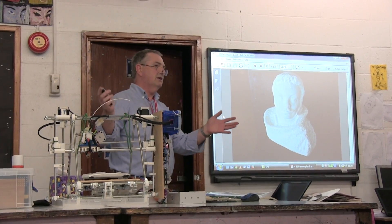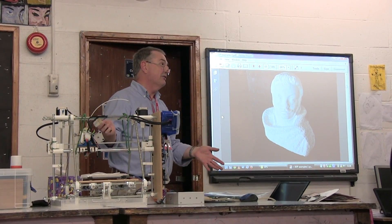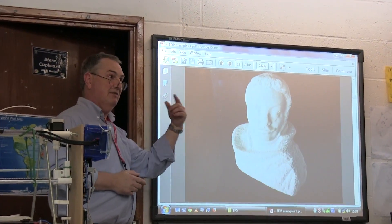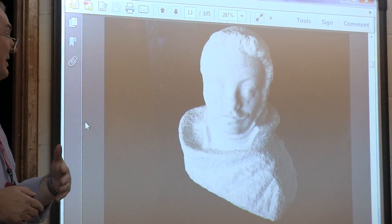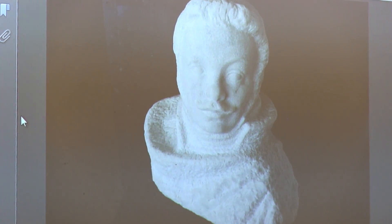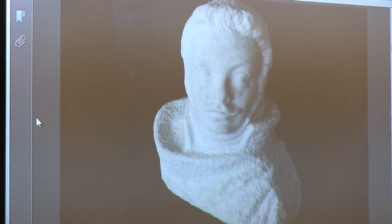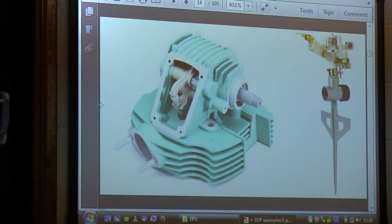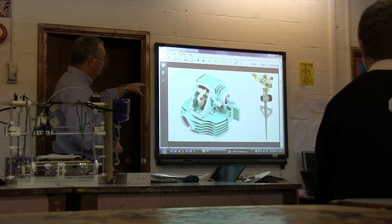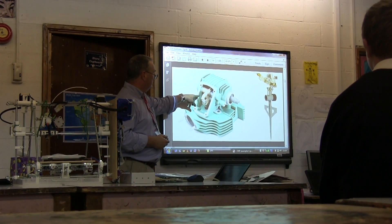You can use 3D printing in museums — rather than having original statues or artwork behind glass that people can't touch, you can print models using 3D scanning and printing. Now people can handle and touch the model, giving another dimension of exploring the artwork. That's an engine that's completely printed — using powder printers you can print moving parts.